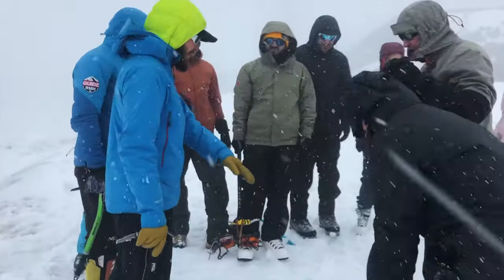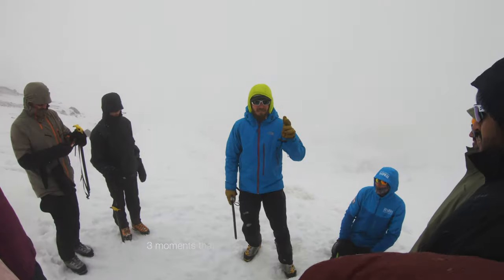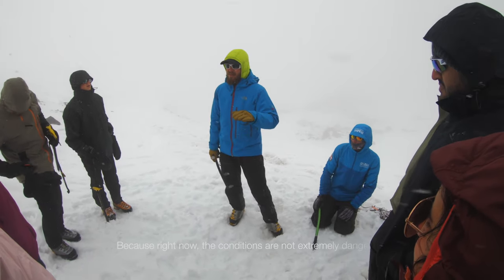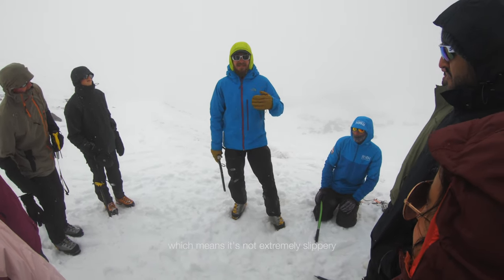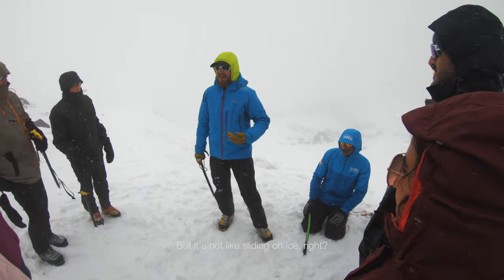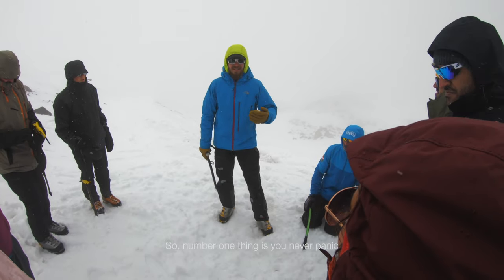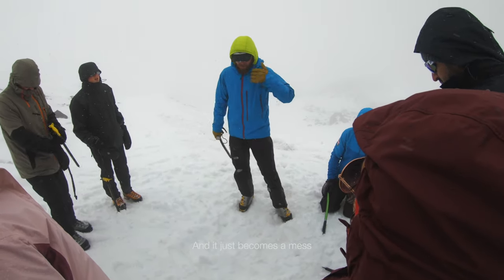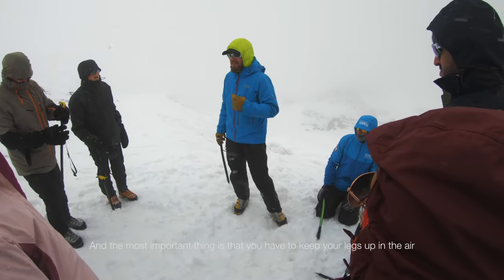Leave your breakfast for now — we're just doing ice axe training, that's it. Three moments you always have to keep in mind: you fall, you never panic. Right now the conditions are not extremely dangerous. The snow is pretty wet, which means it's not extremely slippery — you will slide for like 10-15 meters, but it's not like sliding on ice. So number one thing: you never panic, because when you start to panic you never do it right and it just becomes a mess.